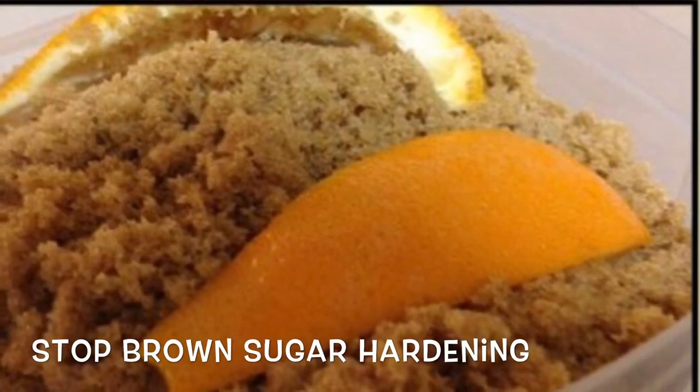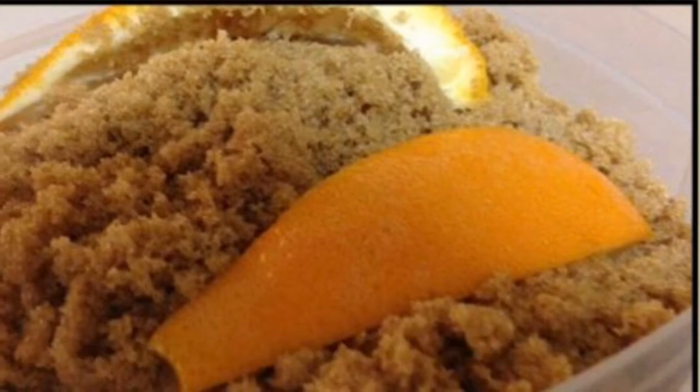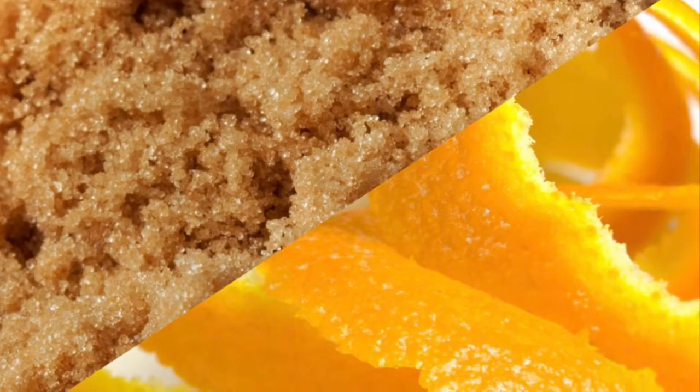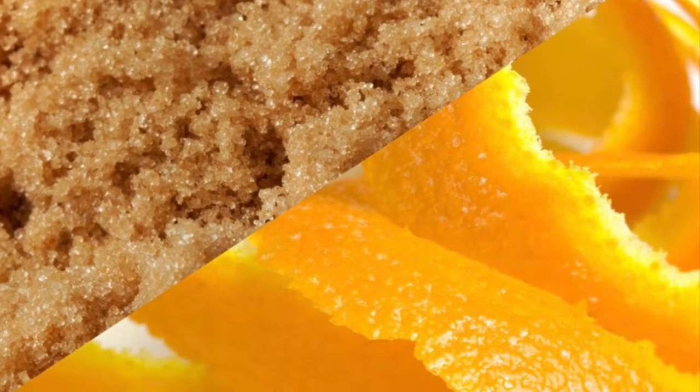Add a slice of orange peels to brown sugar or sugar in the storage container. The oils in the peel help to draw out the moisture from the sugar and keep it from solidifying.